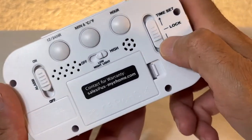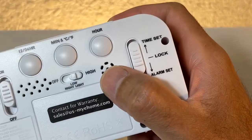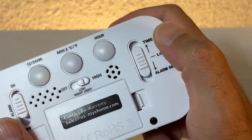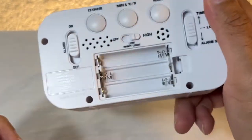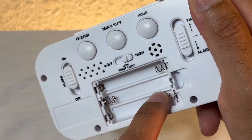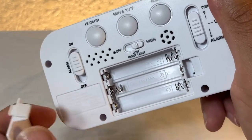As far as time selection, right here is the time set. We have time set, lock, and alarm set, which is interesting. Down here you have the battery compartment, which takes three triple-A batteries — and they are not included.